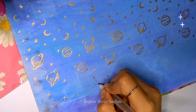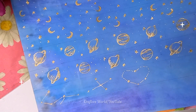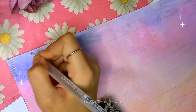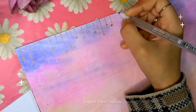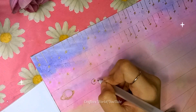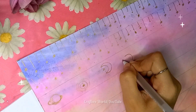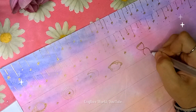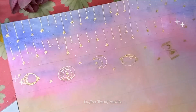Here I am drawing constellations — just random patterns. And on the peach-pink one, I'm drawing hanging stars. This one has Saturn again and a moon.